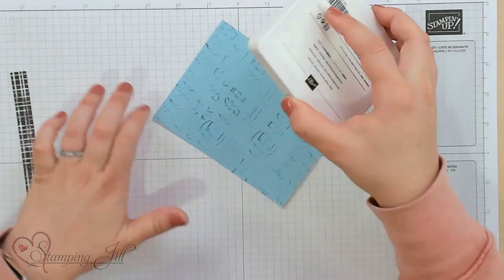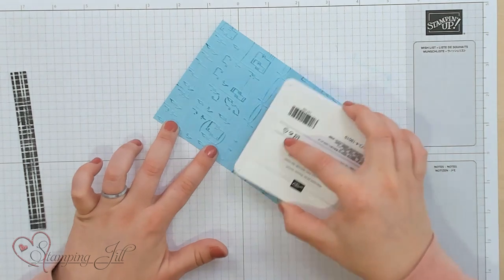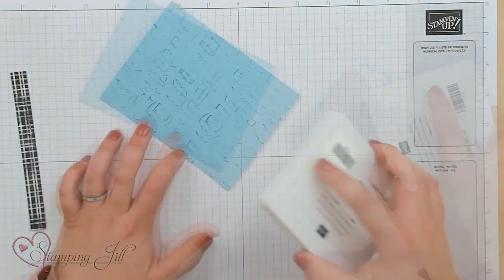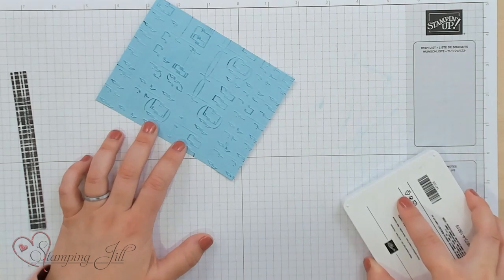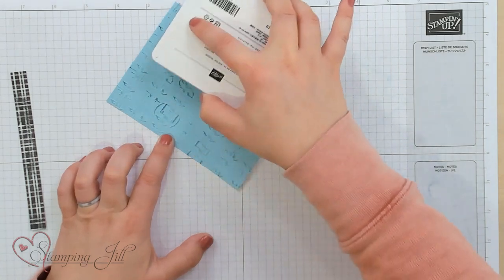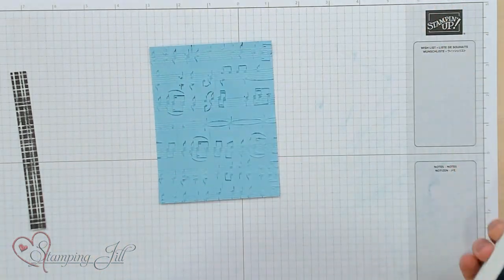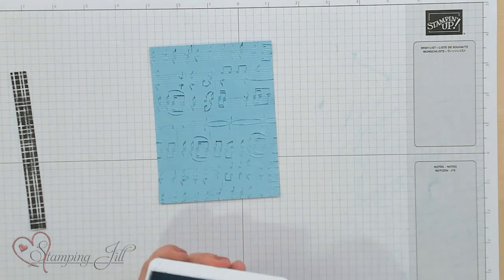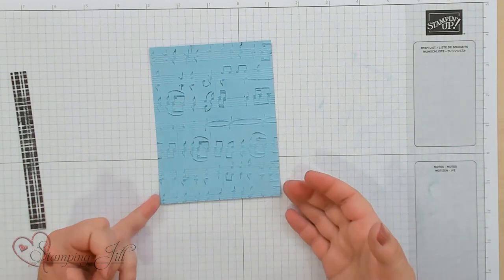Just a tip on this: if your stamp pad is really inky, you may want to practice on a scrap paper or your grid paper just to get some of the ink off. Mine isn't super inky here, so it works really well. And you can kind of see how that makes those music notes in the back just stand right out.